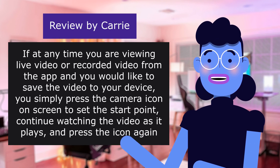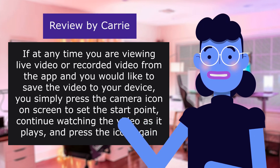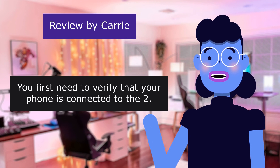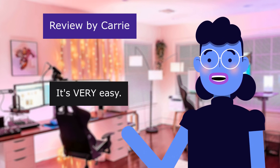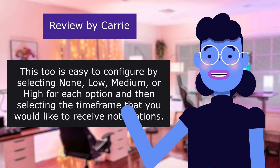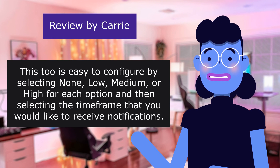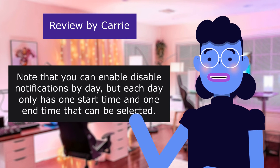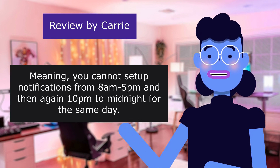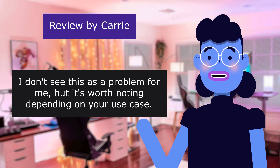You select the day and scroll through to the time you'd like to view. If viewing live or recorded video and you'd like to save it to your device, press the camera icon on screen to set the start point, continue watching, and press it again to stop. Note: you first need to verify your phone is connected to the 2.4GHz network. Notifications based on sound and/or motion are easy to configure — select none, low, medium, or high for each option and the time frame for alerts. You can enable or disable notifications by day, but each day only has one start time and one end time.